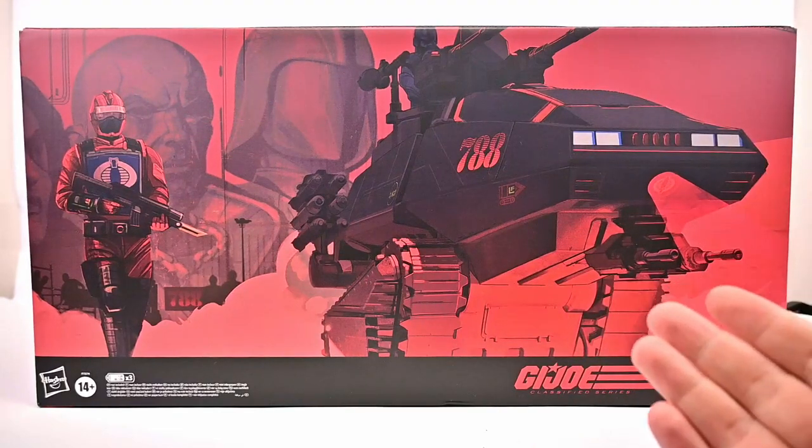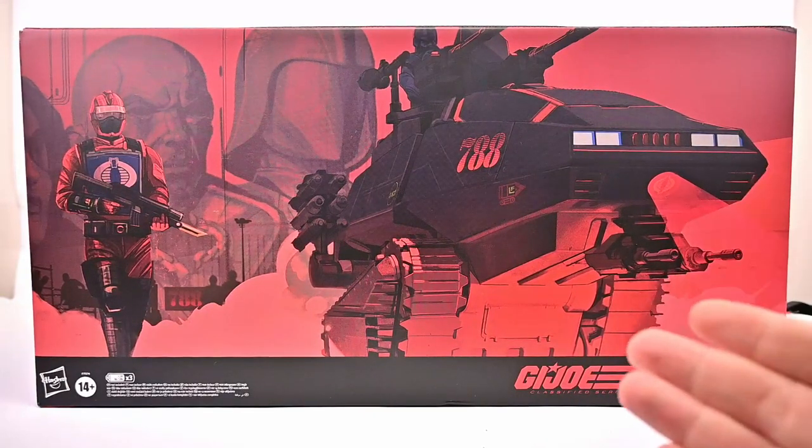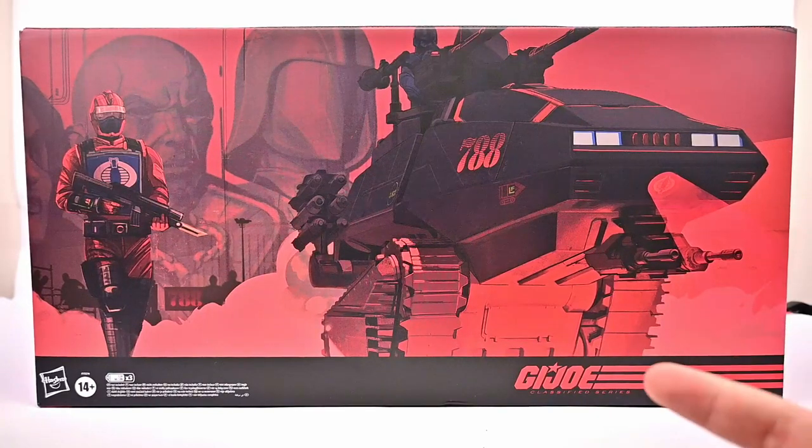What is going on everybody? Today we're looking at the Hasbro G.I. Joe Classified Series HasLab HISS Tank. This thing has finally arrived and I am super excited for it.